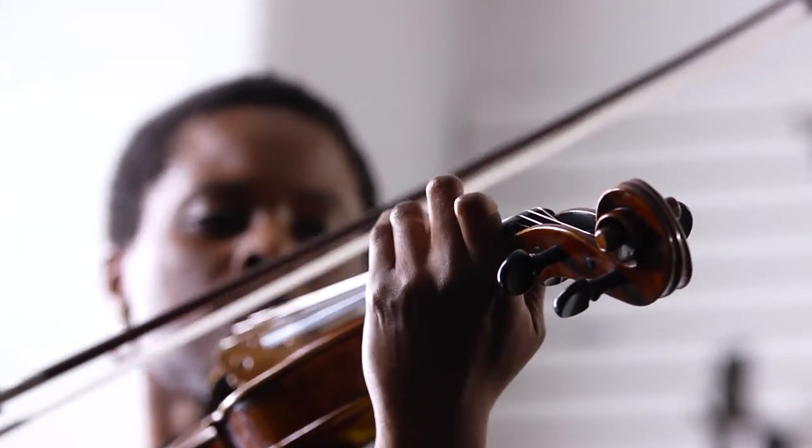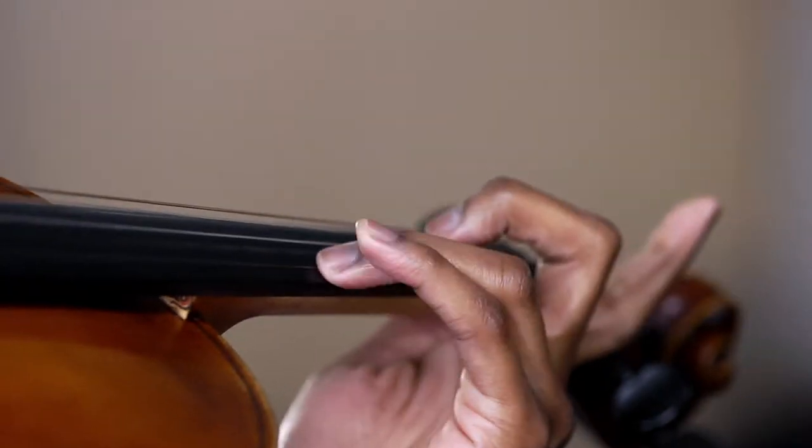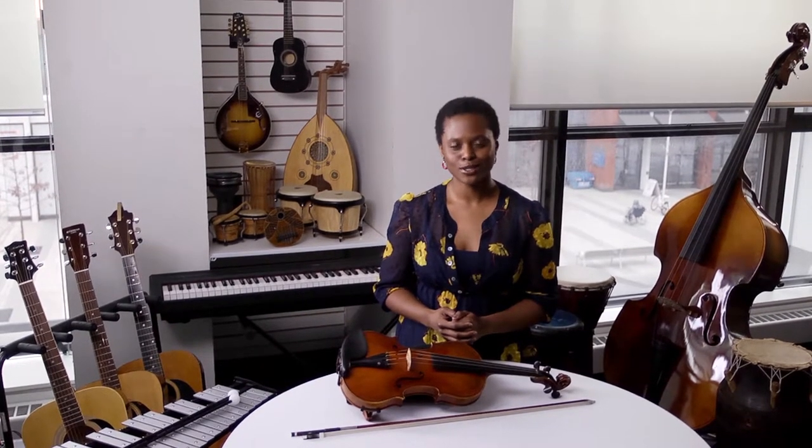Remember, violins are always vibrating and breathing. The wood expands and contracts with each play and temperature change, so ensure it's stored in neutral temperature conditions and don't be concerned if you need to tune it constantly.